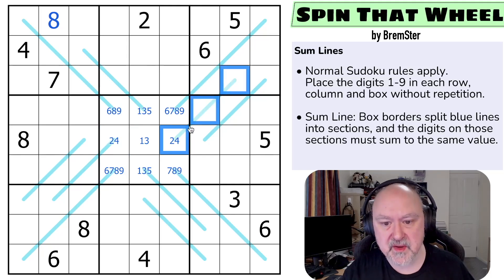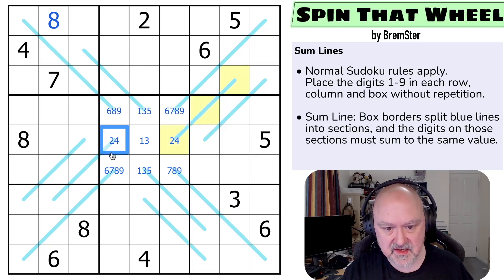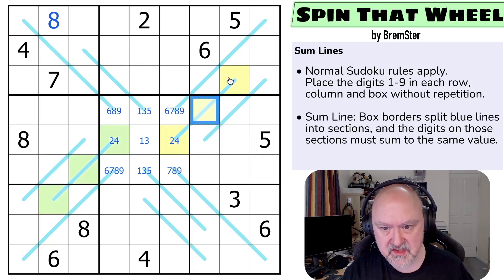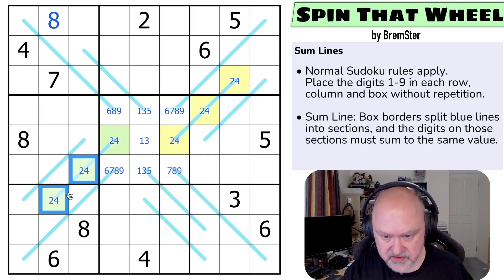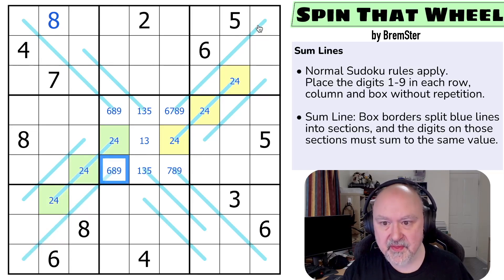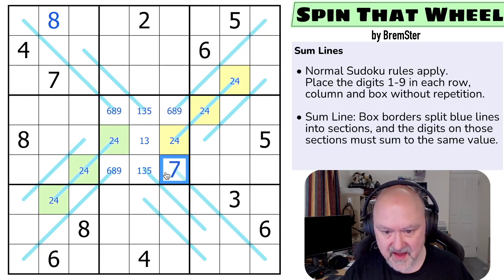That works because these lines all have similar sections — these are all single cell sections. So these are all 2 or 4, and these are all 2 or 4. So this can't be 1, 2, 4 anymore, meaning this can't be a 7. And this can't be 1, 2, 4 anymore, so that can't be a 7 either. That's the 7.